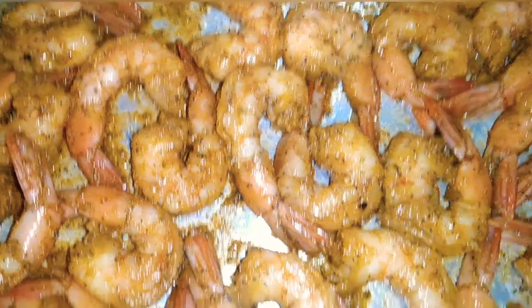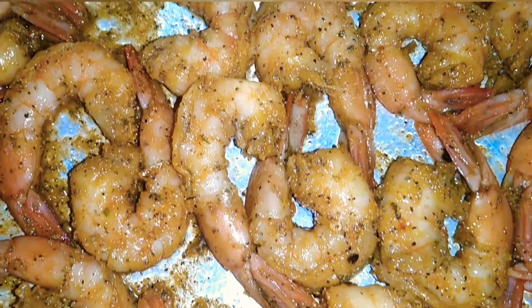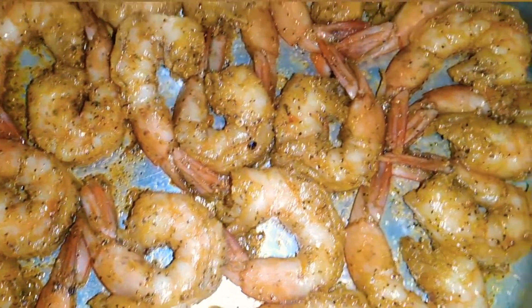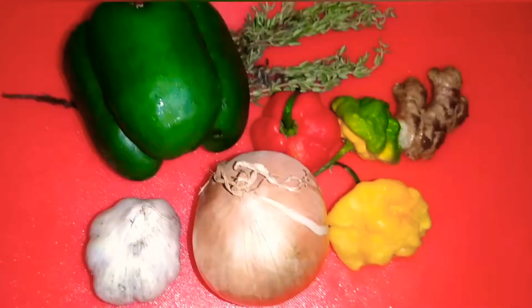Look at that! So what we're going to do now is put this aside to marinate, and this will not take long because this is seafood — the seasoning is soaked in instantly.